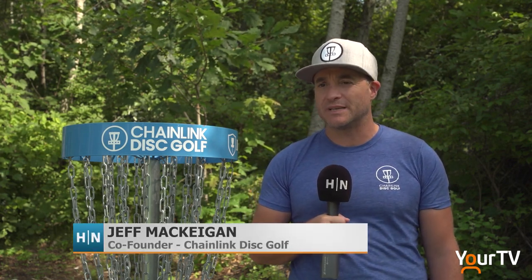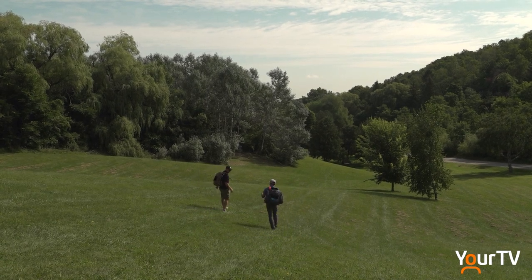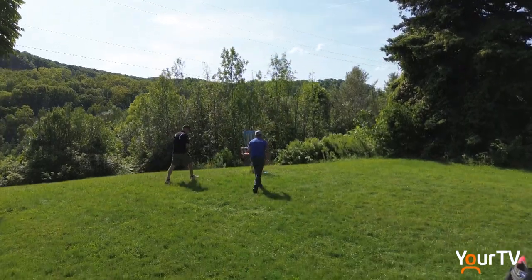Disc golf is for everybody. One of the things we're really proud of about this sport is just how incredibly inclusive it is. There's really no one that can't play disc golf. It allows you to see different parts of a park that maybe you wouldn't see otherwise.